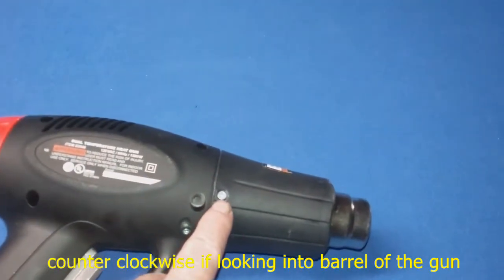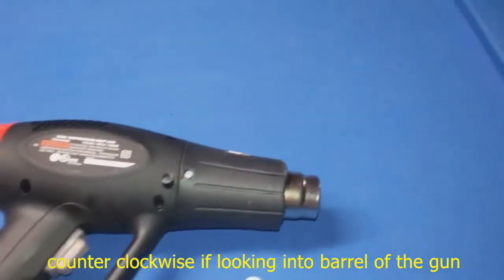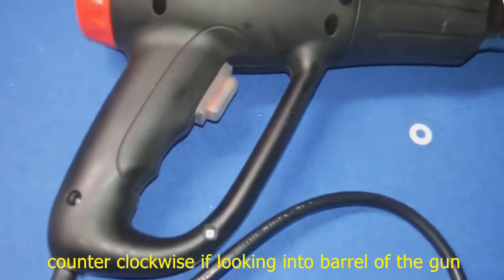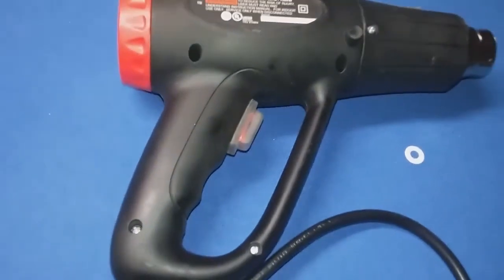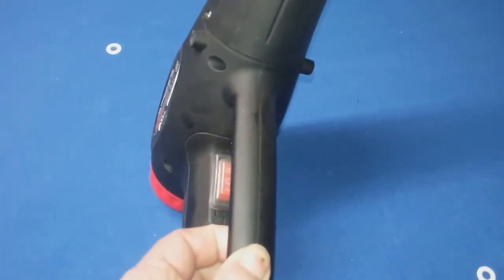The first thing I'm going to do is take this bolt out here, then turn this counterclockwise and it pulls off. Then there are six screws — one, two, three, four, five, six — that you take out, and then this handle will come apart. You can see a seam there.